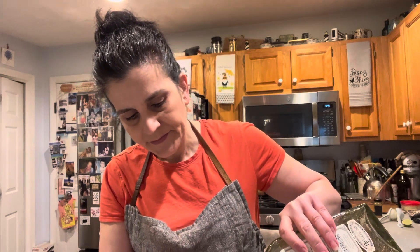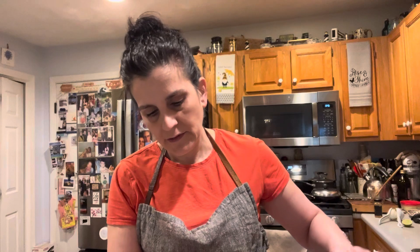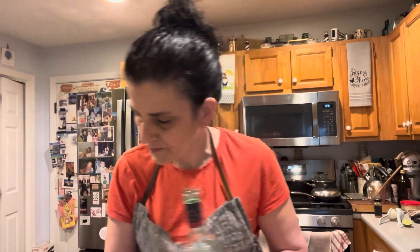So this is tequila, our friend. One and a half. And then some Bacardi — Superior Bacardi. One and a half, one and three quarters. And our friend Aperol. A half of Aperol.